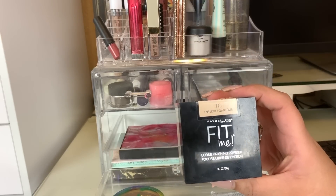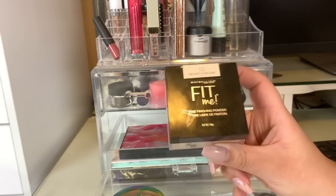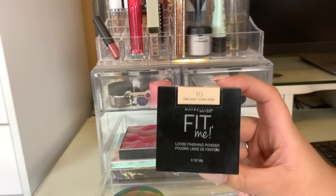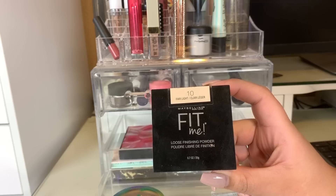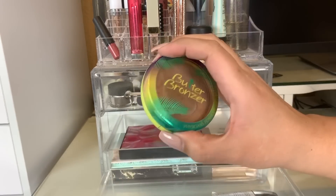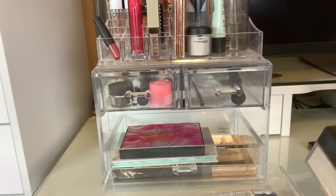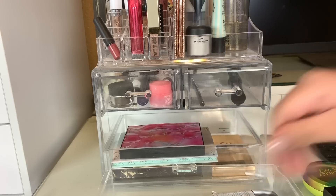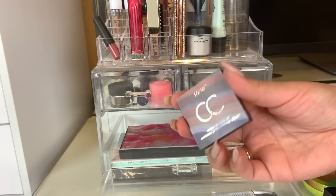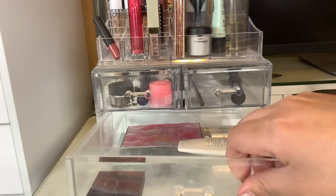This is my Maybelline Fit Me Powder, which is in my project pan. We are going to pick a new powder to use this week. I usually film these videos on Thursdays to upload on Saturdays, but I'm going to use my project pan items a couple more days before I put it away. This is in my roulette project pan. This is also in a project pan — my year-long one — this is the Tarte CC Under Eye Corrector. We're going to leave that in there. And then my sunscreen is also in there.